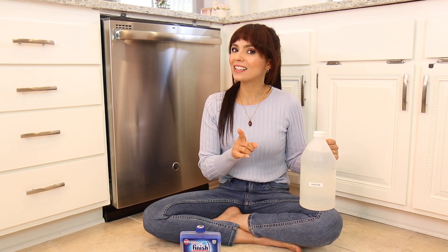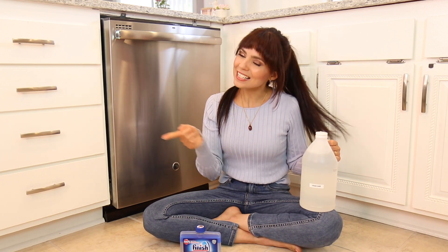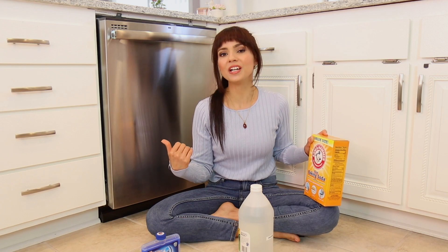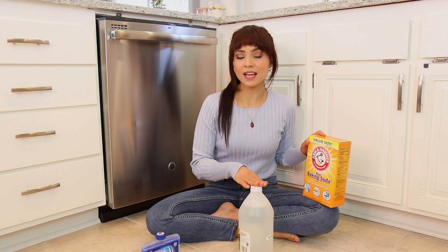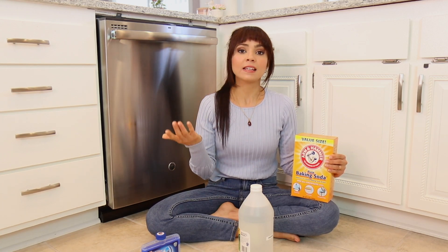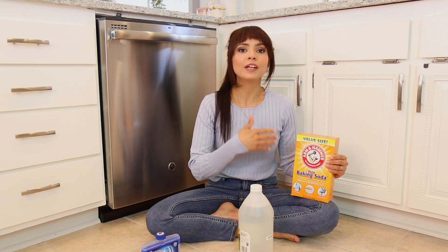Before we get started, please be sure to subscribe to my channel and hit that thumbs up. Now a quick disclaimer: I used to only use vinegar to clean my dishwasher, but I also use baking soda with it. Before running the vinegar cycle, I take the racks out and the utensil holder, make a paste with baking soda and vinegar, and with a microfiber cloth I wipe down the walls and corners with a toothbrush.